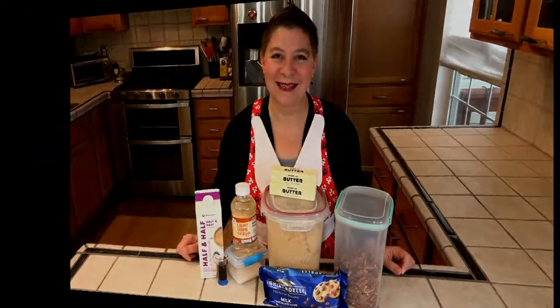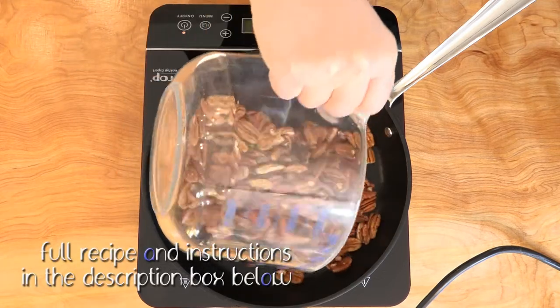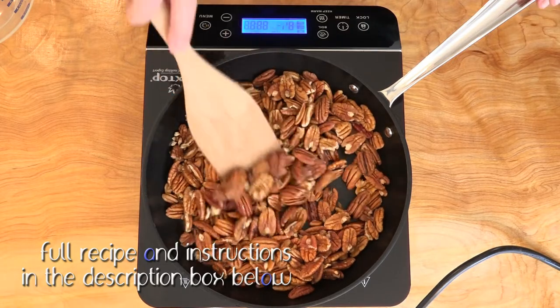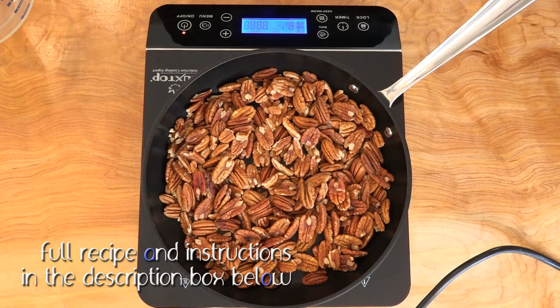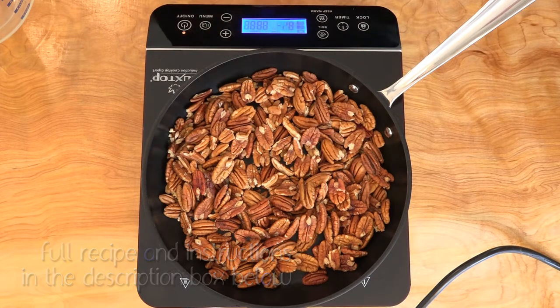First, we need to roast the pecans in a dry pan over medium heat. These need to be stirred pretty much continuously. Once we start to smell them become fragrant and nutty, and they turn a little bit brown, then we know they're done. We do not want to burn them.